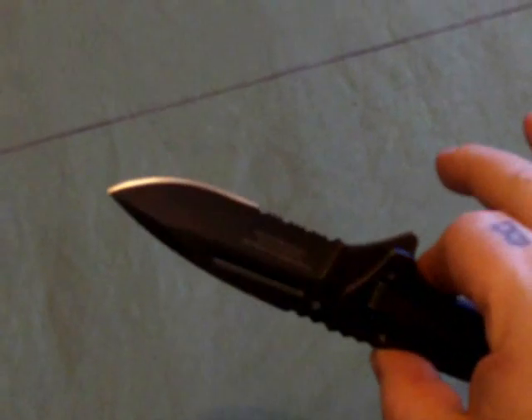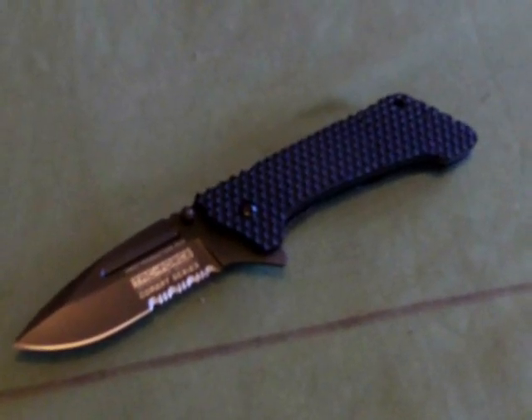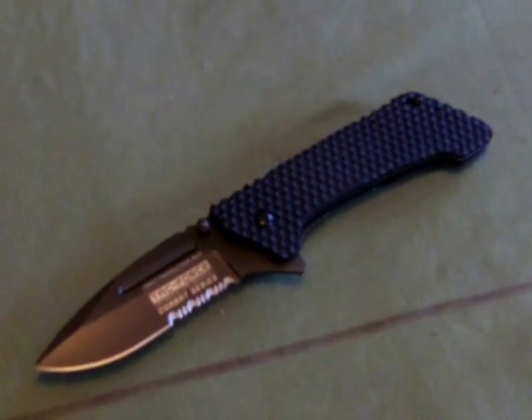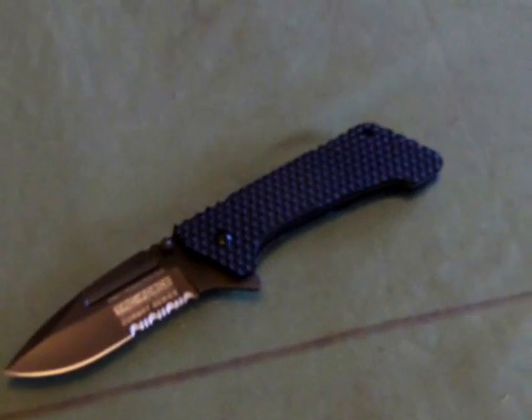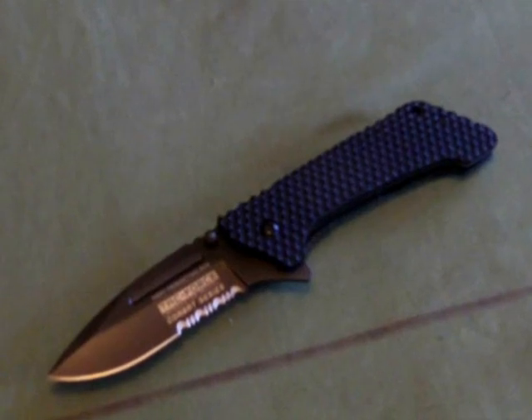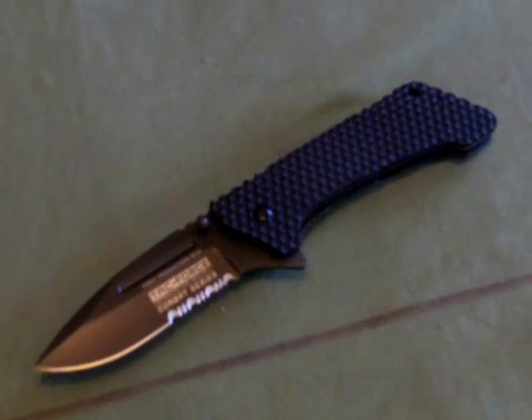Not legal carry, but obviously legal to own. $24.99 from Blades and Bows. You can also get a tan coloured one or an OD green kind of one. I'll write down all the details in the more info section — there'll be links and everything, and in a minute you'll see some high quality pictures of everything.